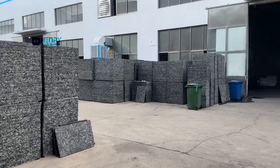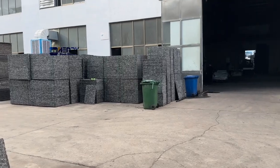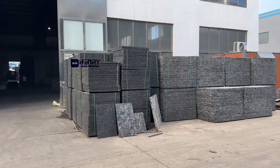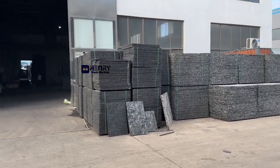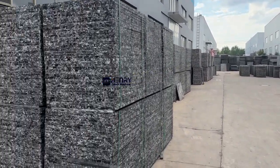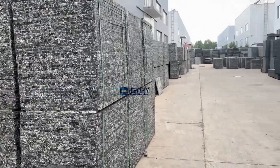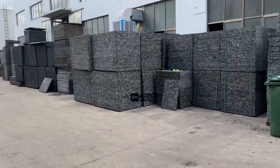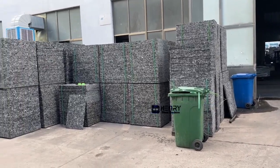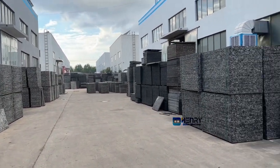Hello buddies, this is Henry Intelligent Machinery Manufacturer. Today I would like to record a video of our Blox pellets manufacturer factory. Here is the storage area for the pellets and you can see we have different types of pellets. We have the normal fiber pellets and the GMT pellets. Over here is our storage area for the pellets.